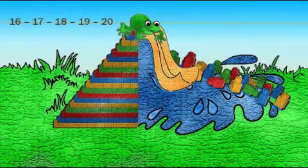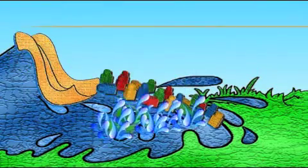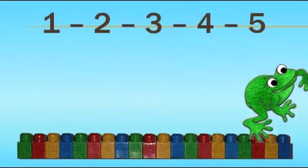Yes, get down. I like to count 1 to 20. Oh yeah, that's right. Here we go. 1, 2, 3, 4, 5,